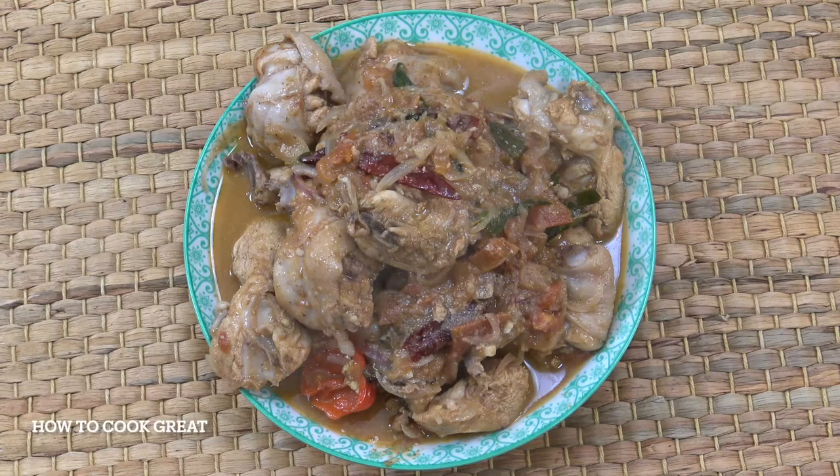Hello, we're going to make this chicken curry today. Skin on, bone in, whole chicken. Absolutely fabulous, nice and spicy, takes no time at all. Welcome back to How To Cook Green.